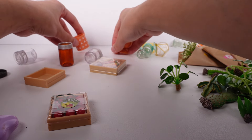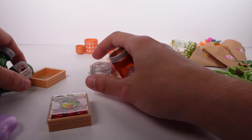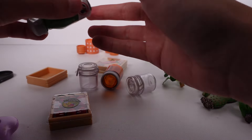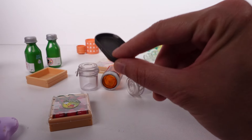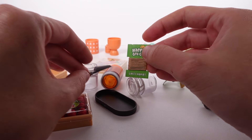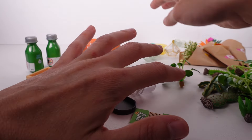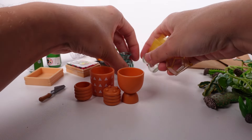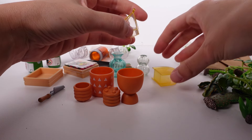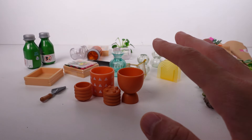We've got the pots, little mason jars for the strawberries, the water, a little tray, the twine, and the shovel. We're just gonna go for it and see what happens! I'd like to fill up most of these vases and pots. It's a little overwhelming without a recipe guide, but also awesome because you get to be creative in whatever way you need to be.